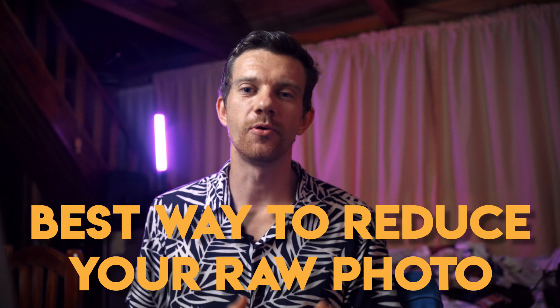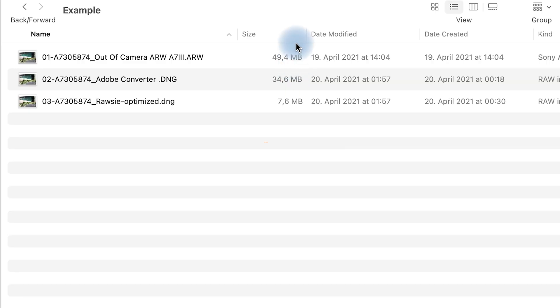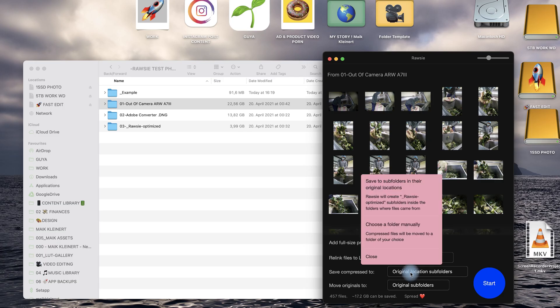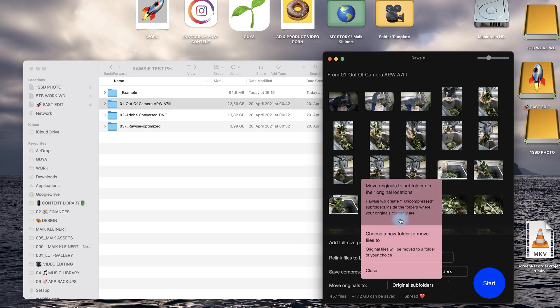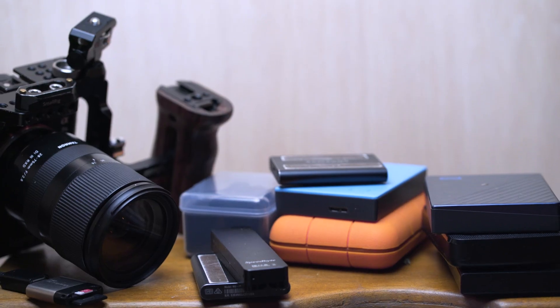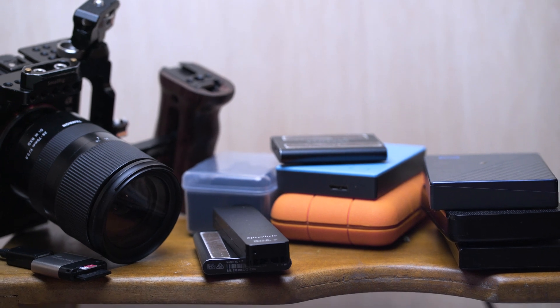I'll show you the best way to reduce your RAW photos to save space, time, and money without losing quality, while keeping all the RAW options. I found this fantastic software that reduces RAW files by 80 percent — it reduced a 50 MB RAW file to just 8 MB. Not only does it reduce file size, but it also speeds up your editing workflow in Lightroom up to five times, and you save money on storage space as well.